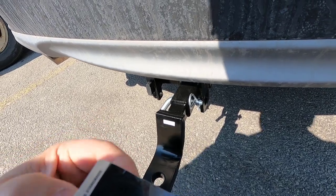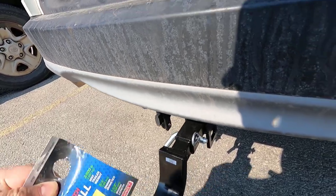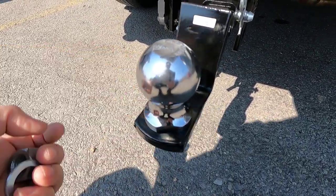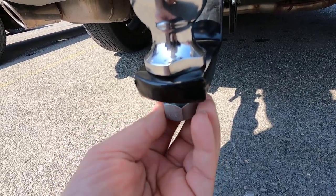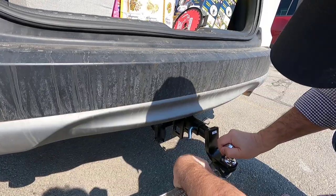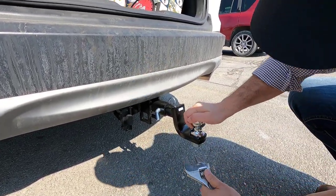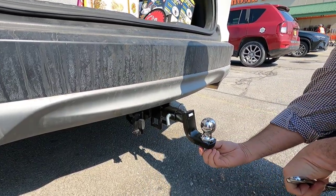We just bought the ball for the hitch — this is a two-inch ball with a three-quarter inch shank. There we go, it goes in perfectly. I'll just tighten it up and we're gonna go get that trailer. Perfect.